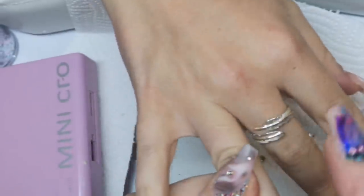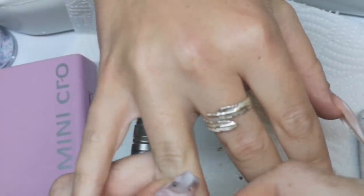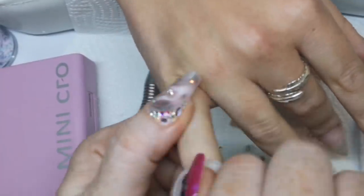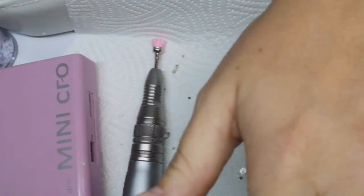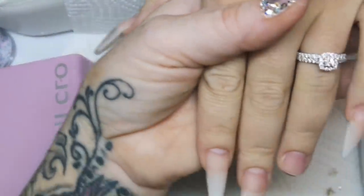I'm just wiping them over after I've dusted them off because I've already prepped them. I've removed surface shine and blended the nail ready for a fill. I've dusted them off and I will also dehydrate them and put the primer on. I do like an acid primer.